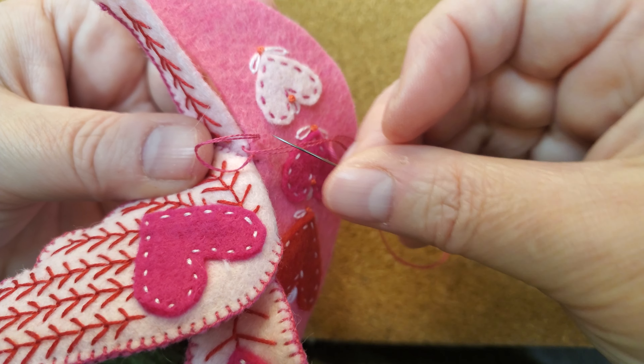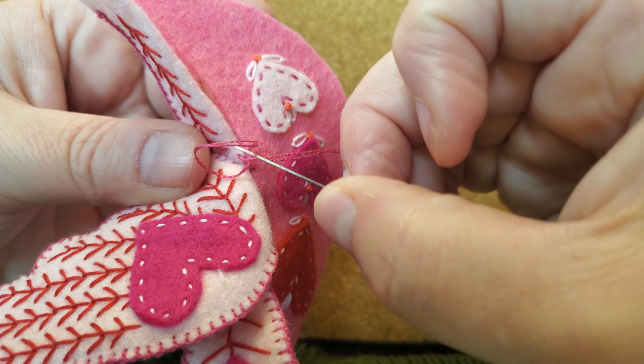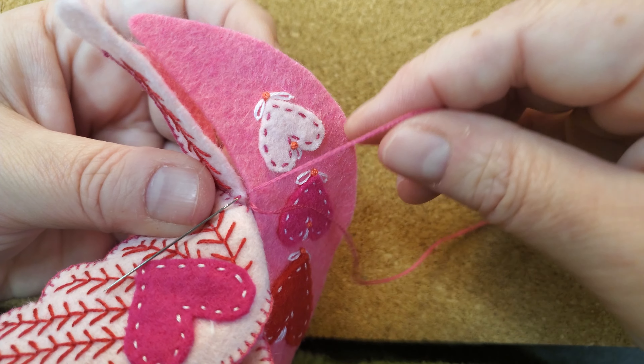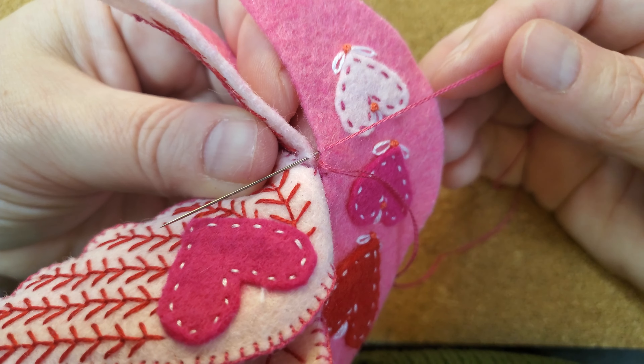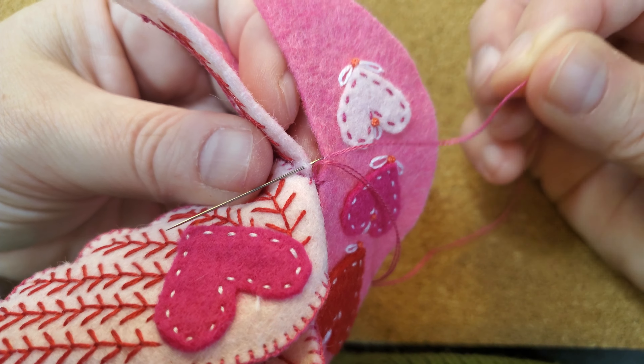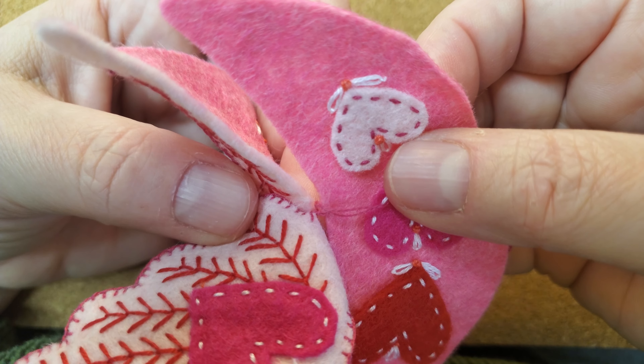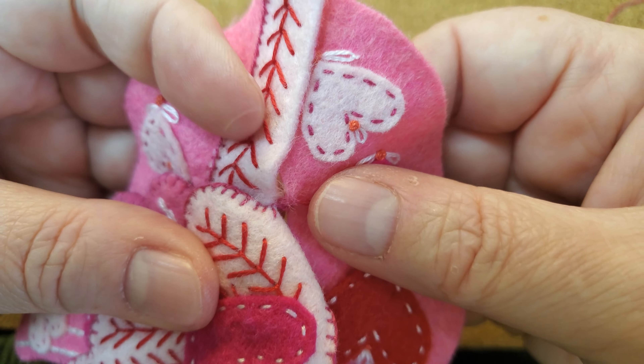This is a good teachable moment. When I make a miss-stitch, felt is very forgiving in many instances. You can see I've done a blanket stitch which undoubtedly has a little more thread involved and a couple more steps. Watch what's going to happen here — felt is a bit more flexible because it's not a woven fabric, so you can pull your stitch back out with little damage.